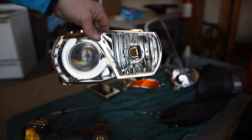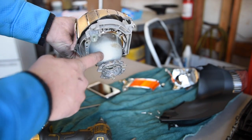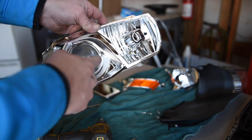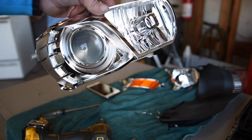Now that you have everything apart you need to remove the projector from the actual part you're painting black. You obviously don't want to paint the projector lens or else your headlights will not be bright at all.